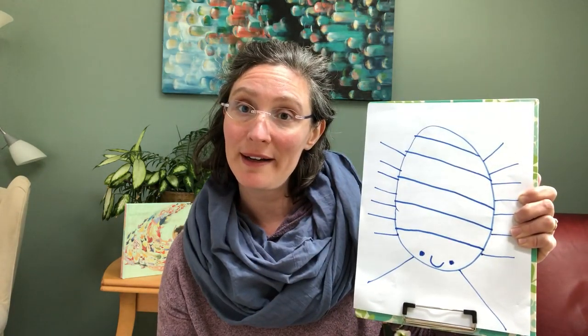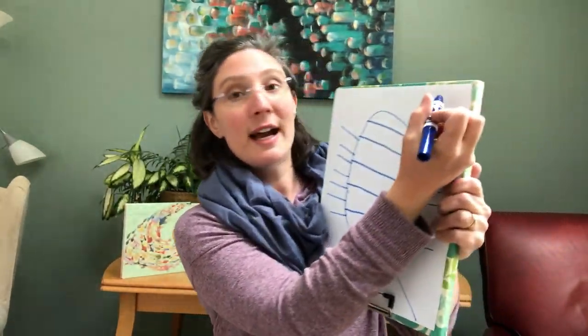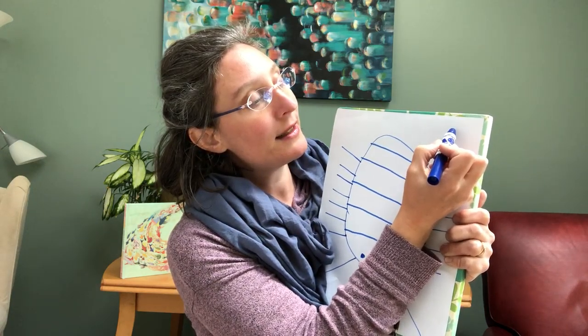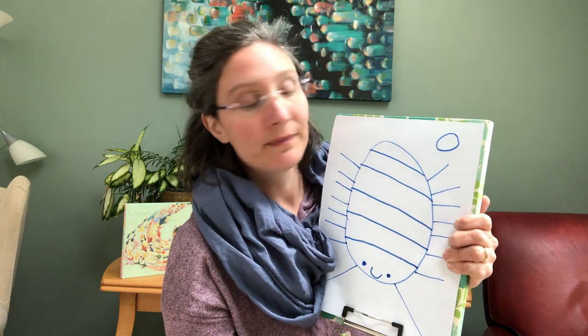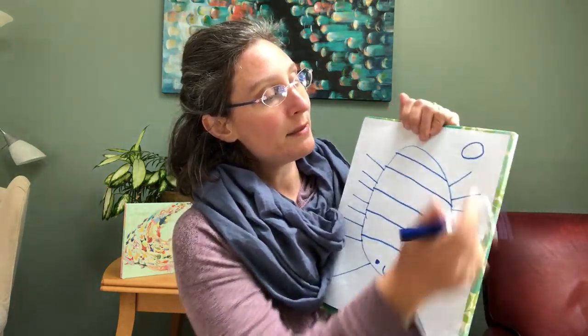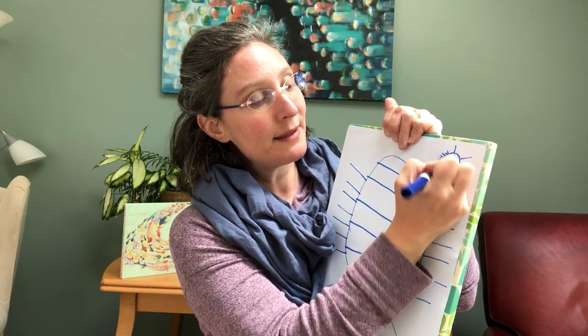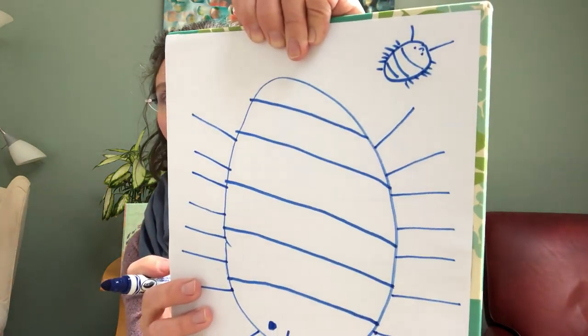So maybe you would like to draw a baby doodle bug. You can start with a small circle this time — just a smaller circle. Then some small antennae, and small little legs, and the plates. Add eyes and a smiley face. There's my baby doodle bug!